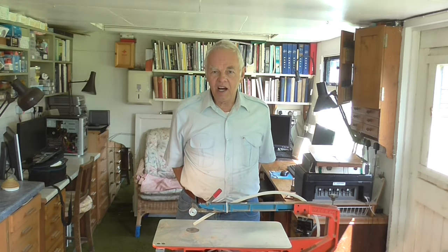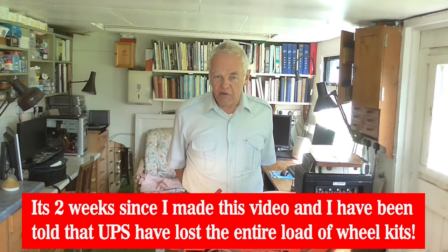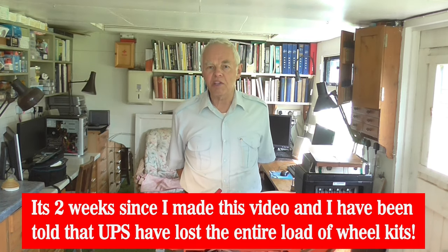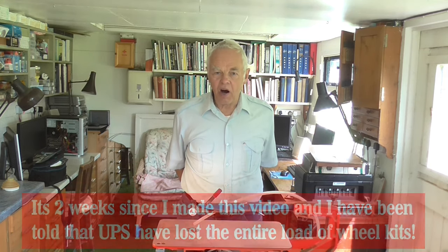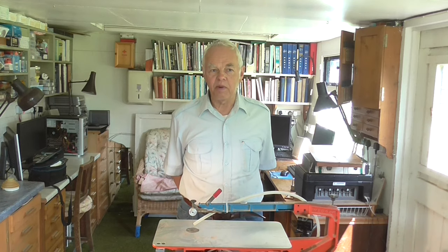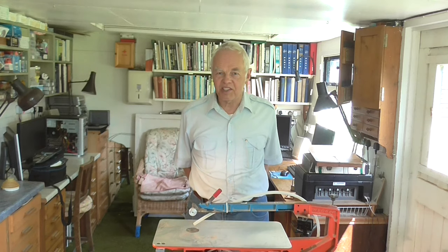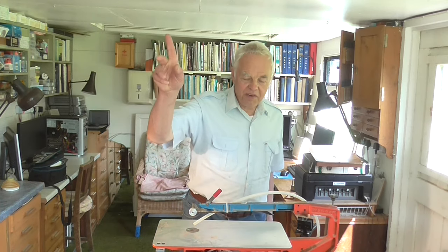Thanks very much for watching. If you're wondering where my video about converting the wife's bike to electric has got to — I haven't forgotten about it. I'm still waiting for the parts to arrive. I was told originally it'd be between two and four weeks. It's now been four weeks. I had an email last week saying the parts were in a UPS warehouse but they've got a backlog. Hopefully I'll get them sooner rather than later, because the wife's getting a bit fed up of pedalling up these steep hills. Anyway, I'll keep you updated. Thanks very much for watching and I'll see you in the next one. Bye for now.